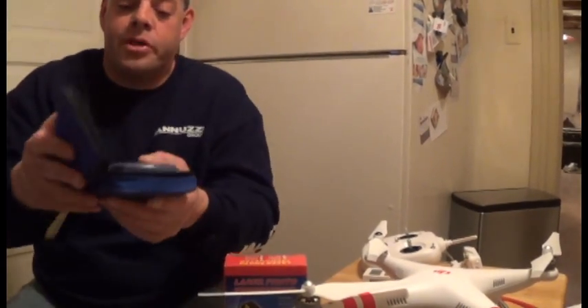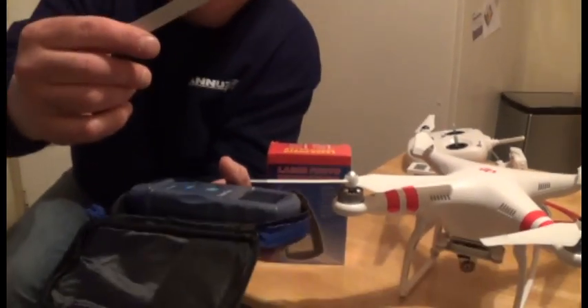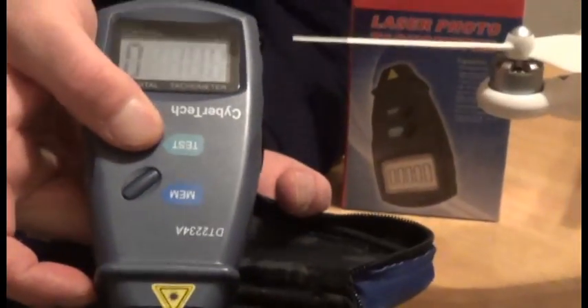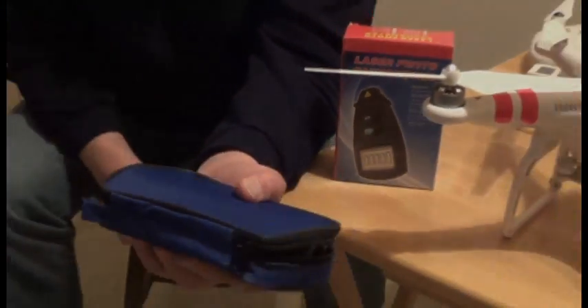What comes in the box is real simple. You get some reflective tape and you get your meter. It's a real simple meter and I'll show you how to test. As you can see, there's a little laser and it gives you an LCD screen. In this series, I'm going to show you how to use that in testing your Phantom motors.